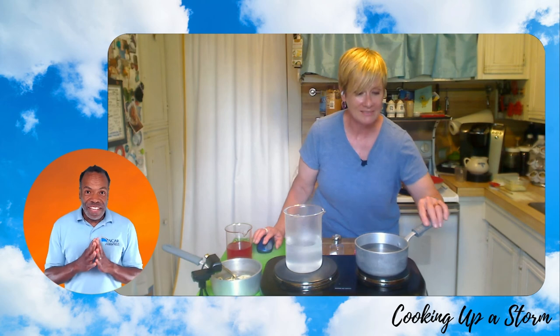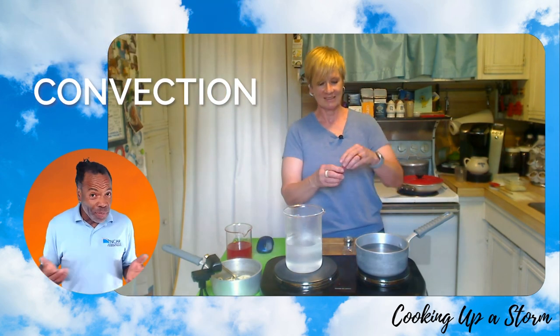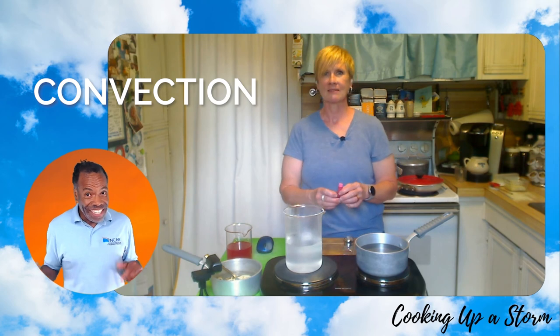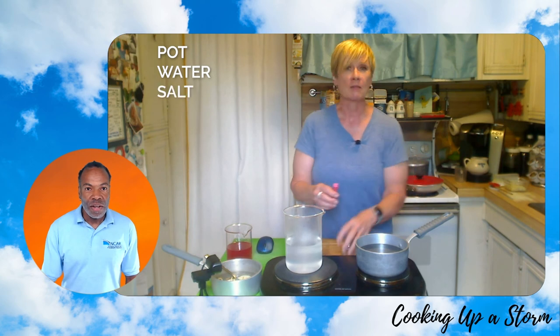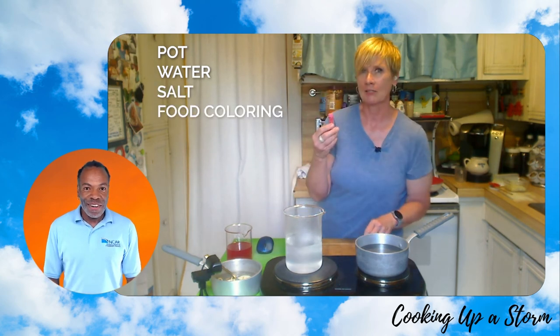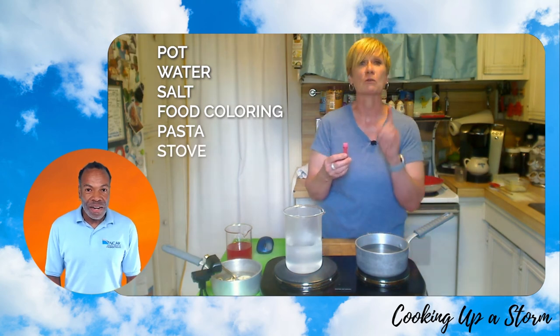Let's invite families watching us today to join in doing a little experiment to explore a process called convection. Nancy, can you help us explore convection in the kitchen today? Absolutely. If you want to do a little experiment with us before you make your solar noodles, all you need is a pot, some water, you might want a pinch of salt. I'm going to use a little food coloring to make my noodles solar. Of course, you need the stove and a grown-up to help.